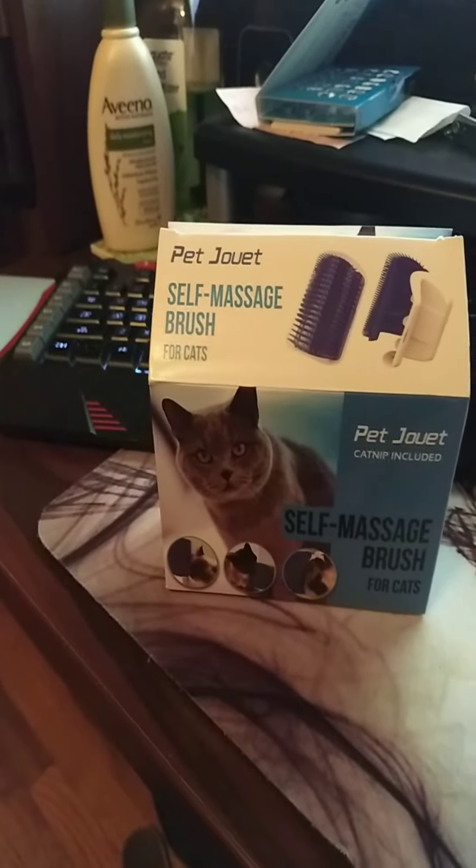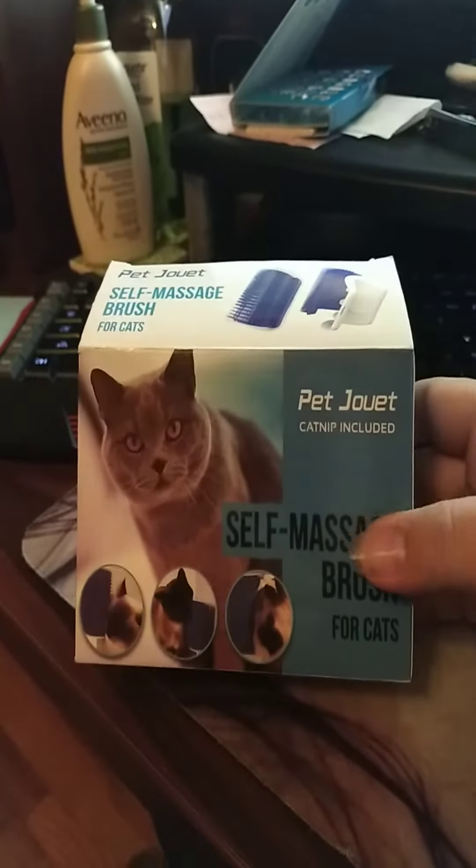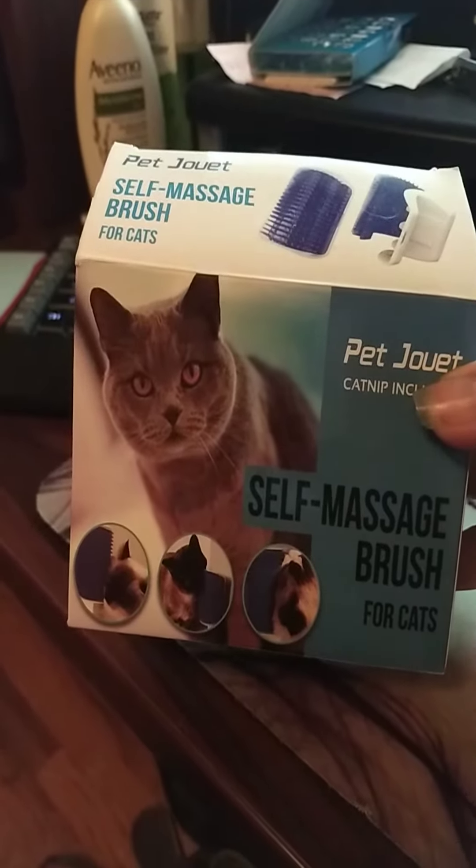So, this is my review of this cat self-groomer brush.